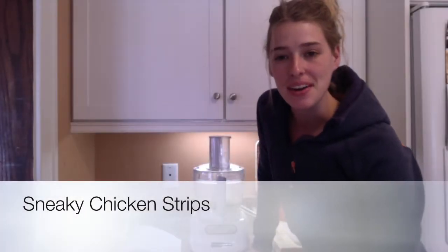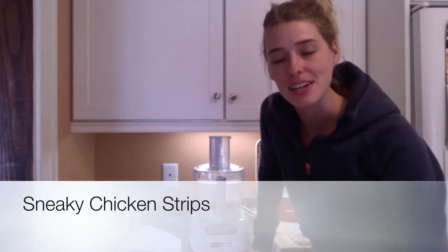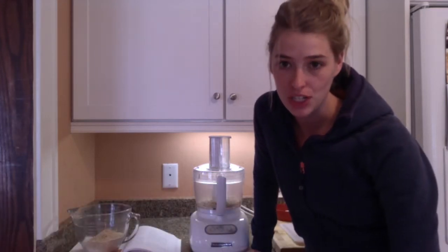Hello, I'm Sarah, the nutritionist for Optimal Body Balance and Naturopath Health Center. And today, for this recipe, I'm going to show you how to make crunchy chicken tenders.